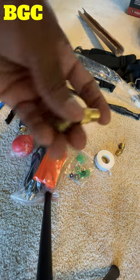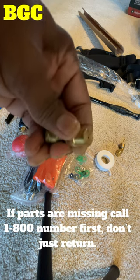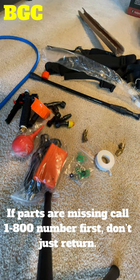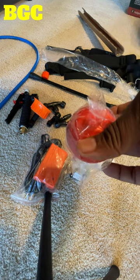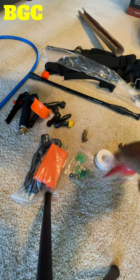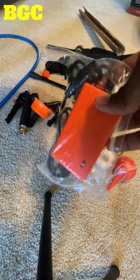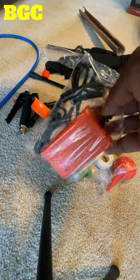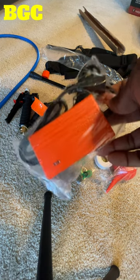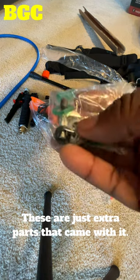You should get one brass nozzle, but I got two. Same thing — fine mist, adjustable. There's also a small tool I think helps you clean out the hoses if they clog. You get your battery charger. It takes six to eight hours to charge, so make sure you charge it fully before using it. There's also a whole bag of little washers and other accessories.